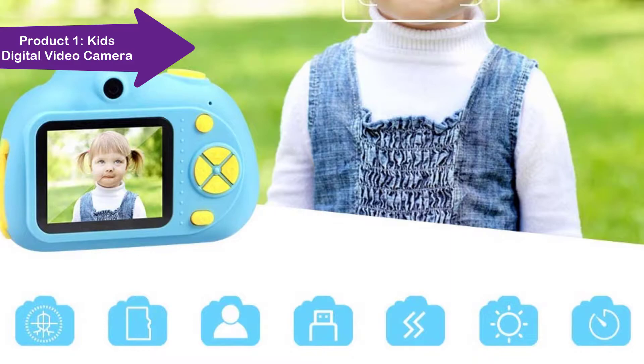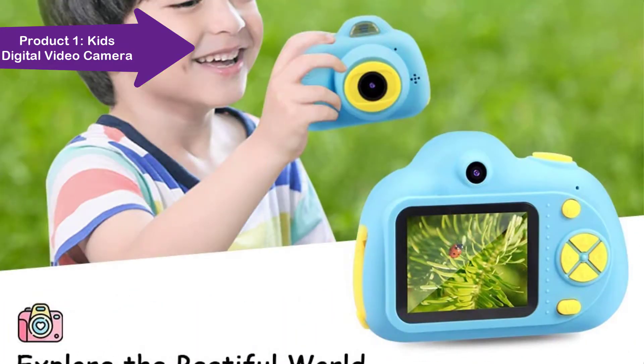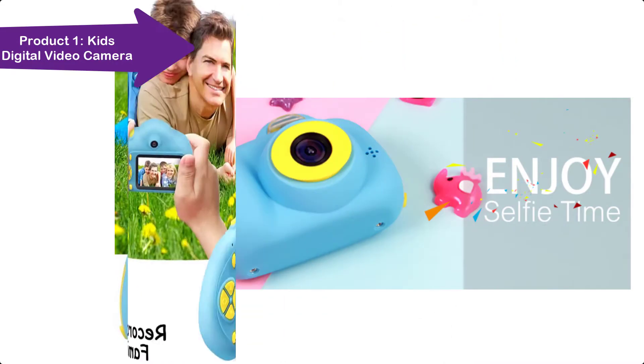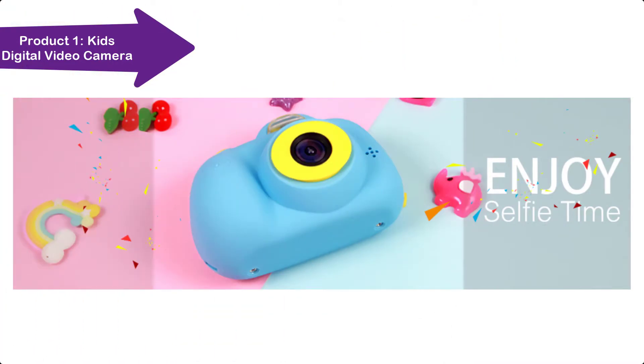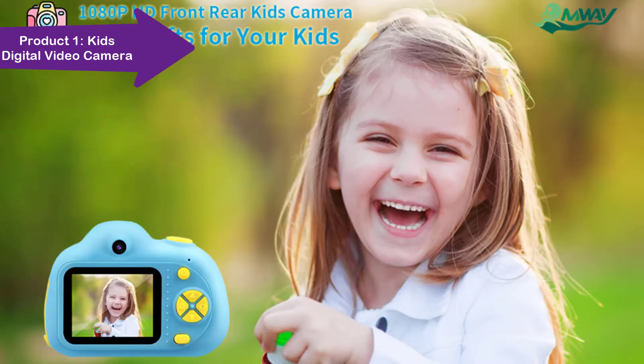The kids digital camera comes with a 32GB SD card and USB cable — no need to pay extra costs to purchase data transference. The mini portable size, lightweight, and lanyard design make it easy for kids to carry anywhere and get them away from TV and games.